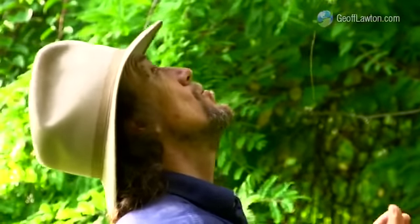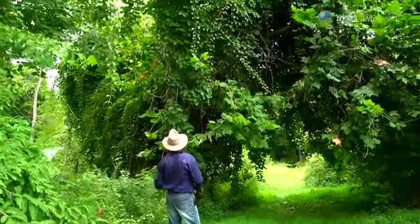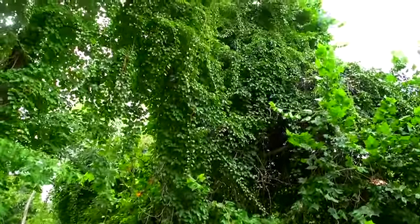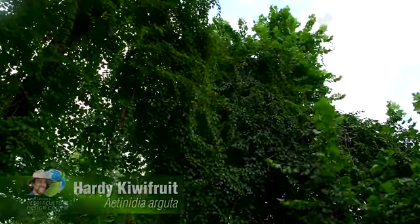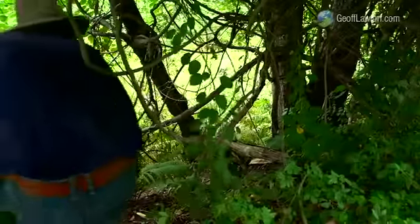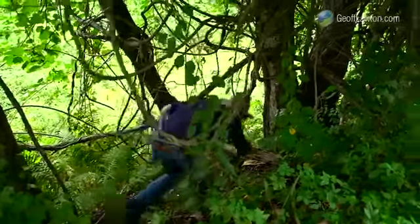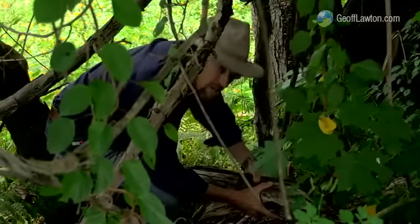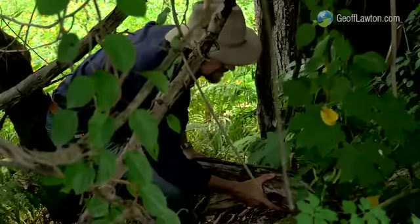This is an enormous hardy kiwi. It stretches in all directions here, around and over the top of quite a few trees. There will be hundreds and hundreds of pounds of fruit on this at the end of summer. After 30 years, this is the size of the main vine — it's an enormous vegetative mass.